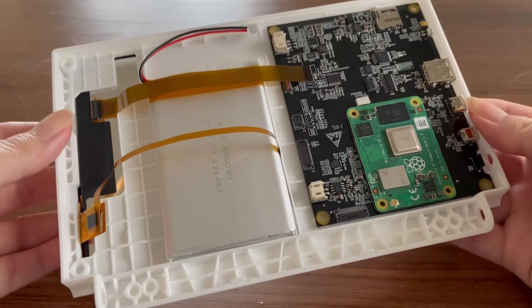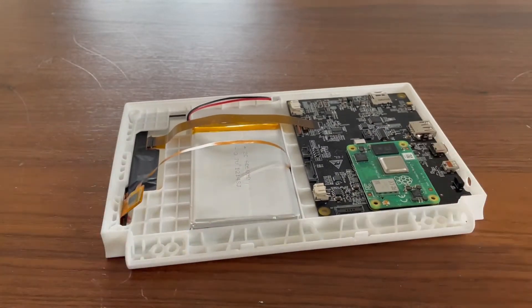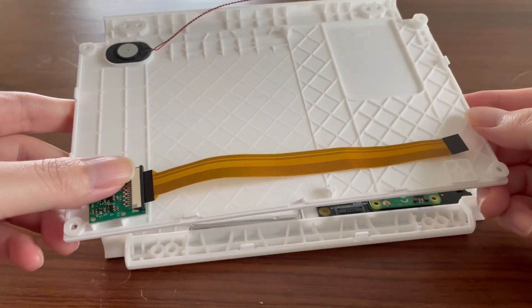Next up, I want to show you some of the mechanical parts. These are the 3D printed cases — not the final cut. We are still waiting for our injection parts to arrive.